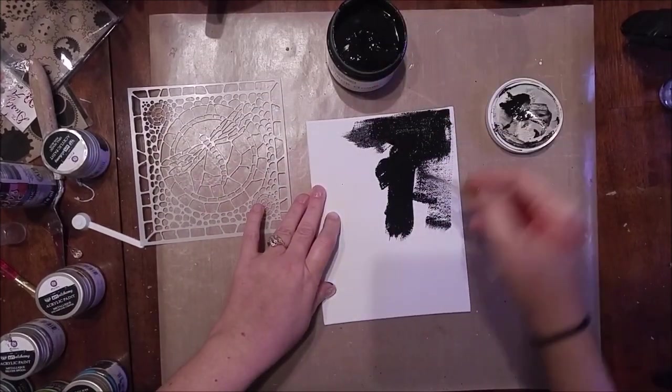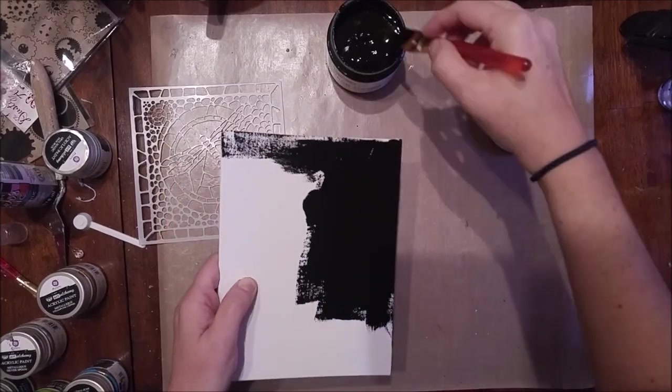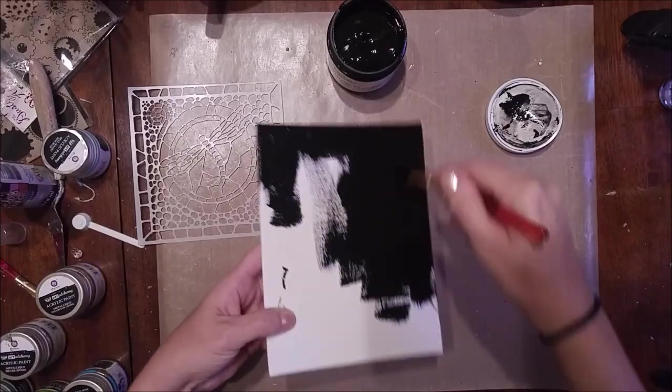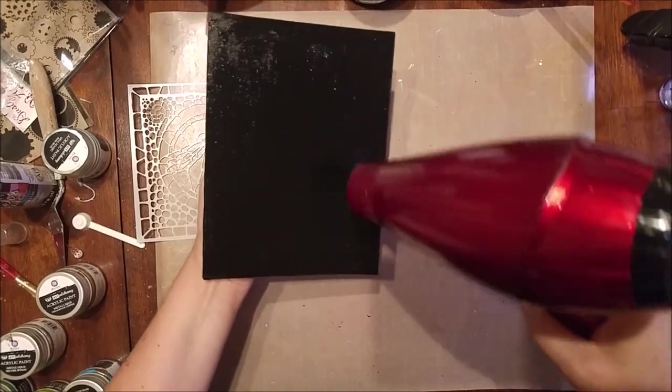I'm working on a canvas here that is six by eight inches. I got this one at my local dollar store, and what I'm doing here is just giving it a nice coat of black gesso. The gesso I'm using is by TCW — that's the Crafters Workshop.